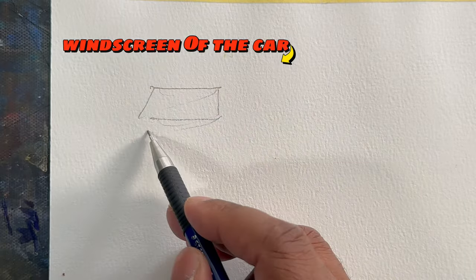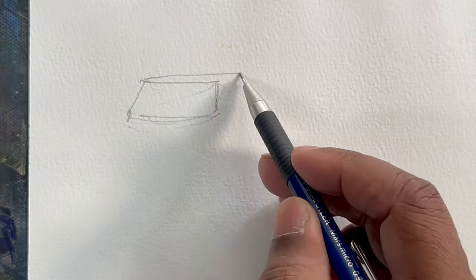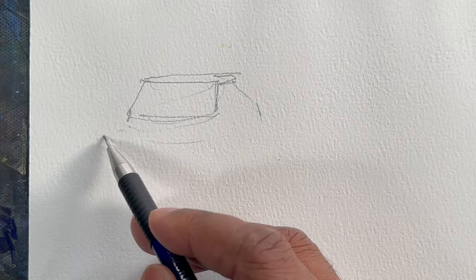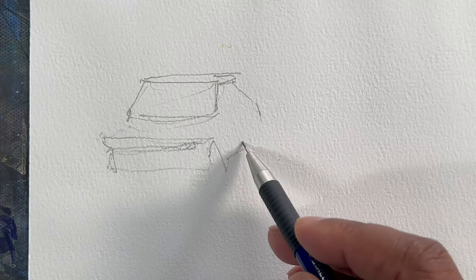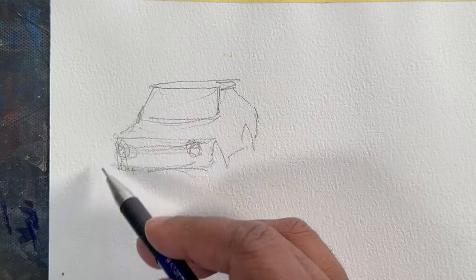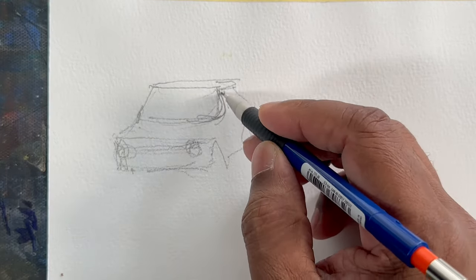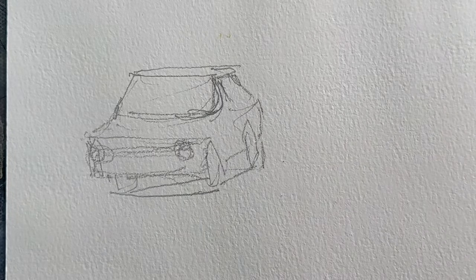Let's jump onto the drawing board. Start with the windscreen, do the side window, the front, and the wheel. That's a view from an angle. Just do the headlights and side window, add a bit of detail, and then finish it off.